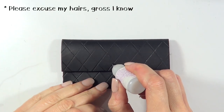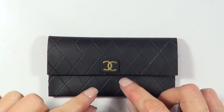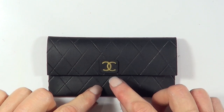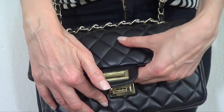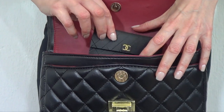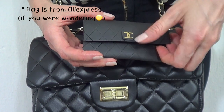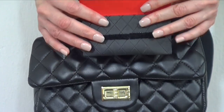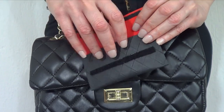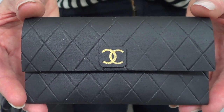I'm going to glue the logo in the middle. It's up to you where you want to place it, but I found this is the best spot — it's not in the way when I want to open the bag and it looks pretty cute. This is pretty much the idea I wanted to share. I can't believe it turned out as cute as it did. Sometimes I just need something cute for my credit card and ID when I don't want to carry a full wallet.